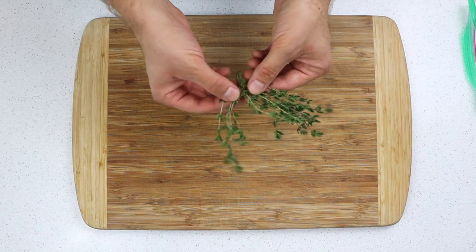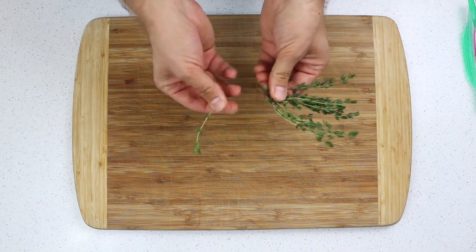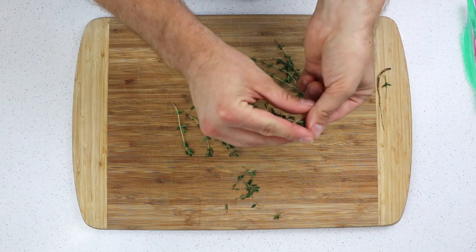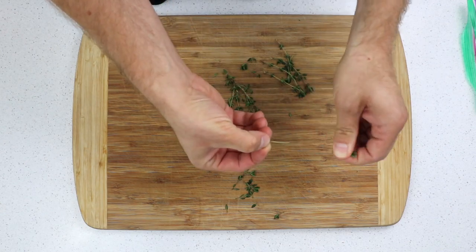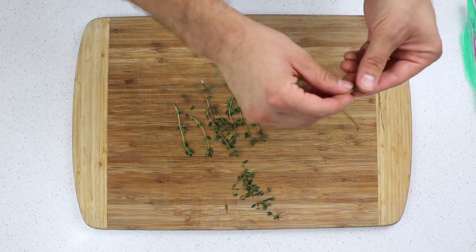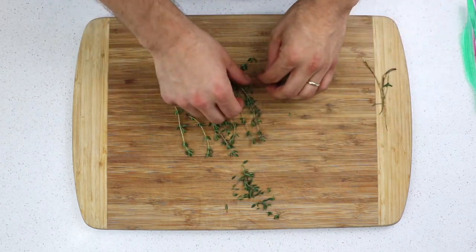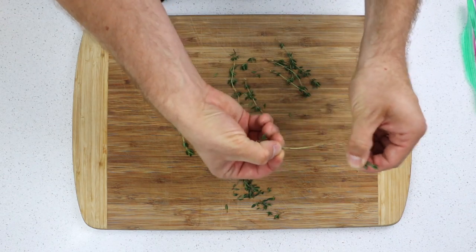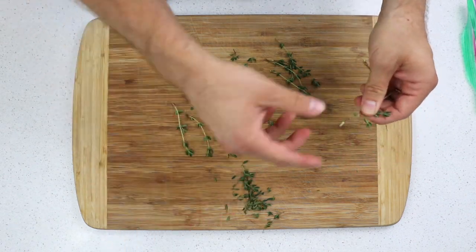If you have a piece like this that branches off into multiple stems, the first step is to separate those stems from each other. Start at the top and just strip them backwards — they release super, super easily if you do that. Sometimes the stems are really tender and fragile at the top, so they might just break, but that's not a big deal. Start at the top and just strip backwards. That's all there is to it.